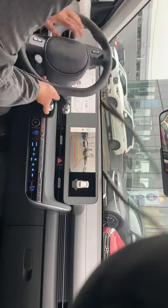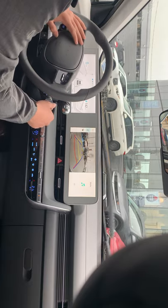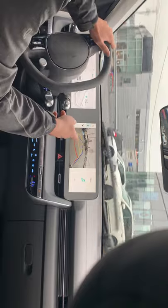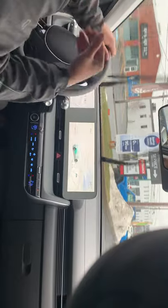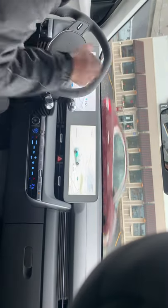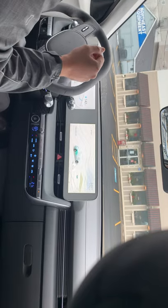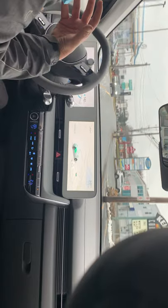I'm switching to neutral, then to drive by flipping the gear selector. The backup camera stays on briefly before disconnecting. First thing I notice is how quiet this EV is — even quieter than the Kona, and I love that. The seat feels like it's hugging me.